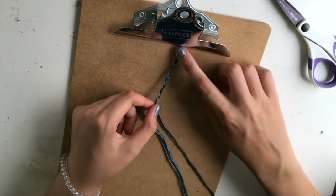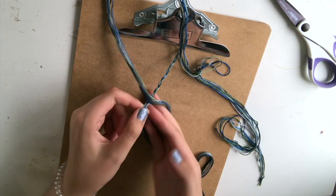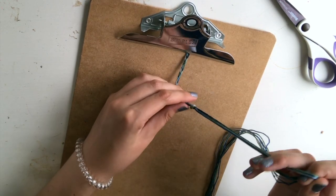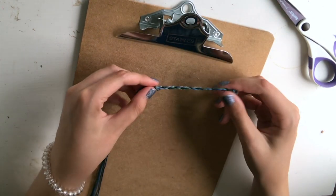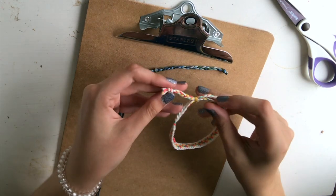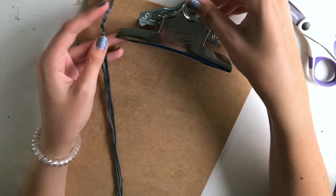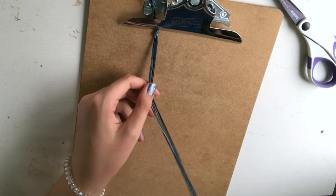I have maybe three or four inches of braid, and now I'm going to tie another knot just like we did before at this end of my string, positioning it right at the end of that braid — this is the part where we're going to start our bracelet. I'm going to slide this up and clip it on my clipboard right above that knot so I have a place to start.